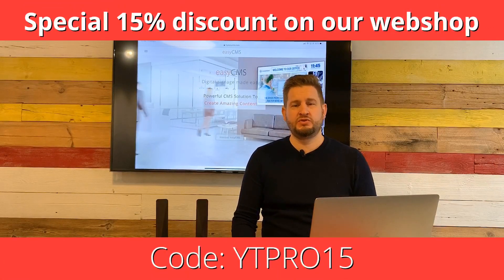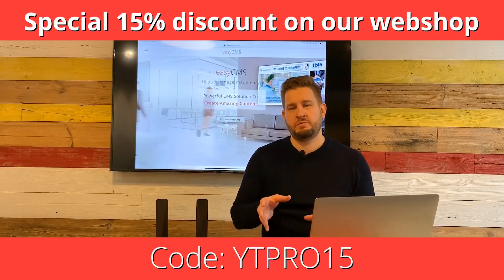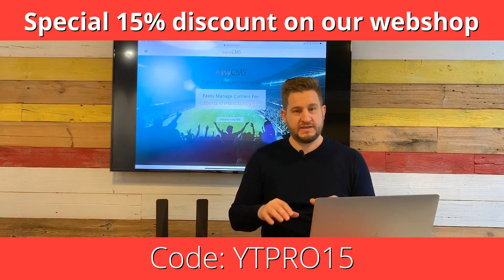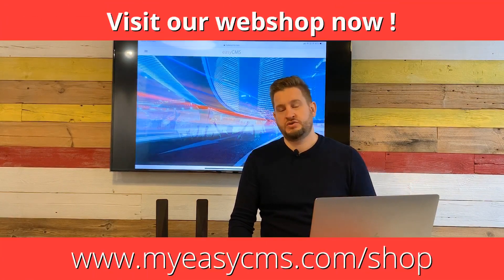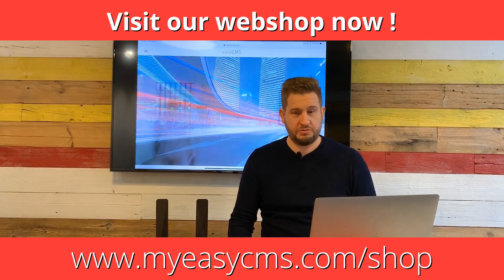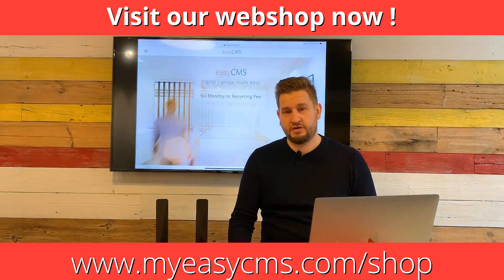Before we get started, I would like to offer a 15% discount to everybody watching this video. The code will be below in the comments and you can just use it at checkout. It's 15% off everything on our EasyCMS webshop — so make sure you grab it.